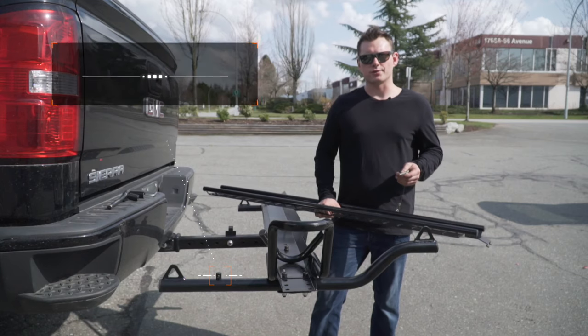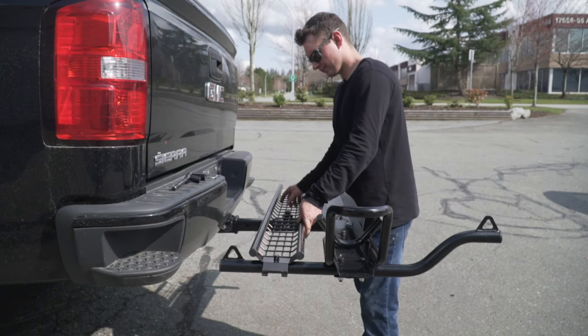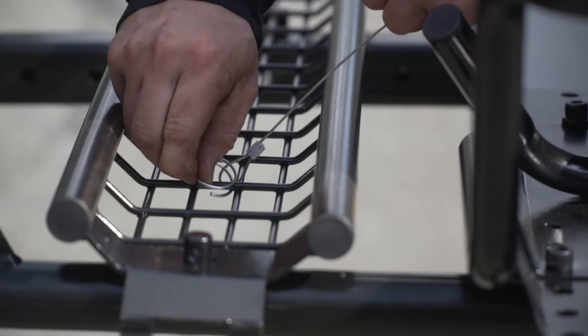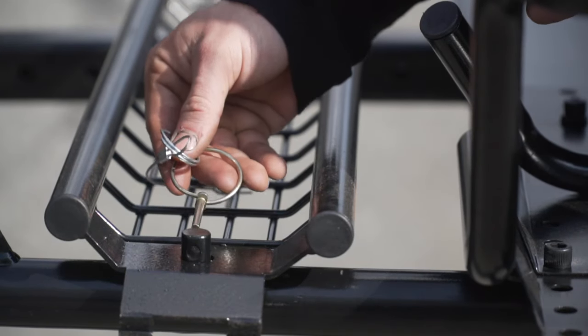To secure the loading ramp, we'll be using the linchpin and lanyard. Secure the lanyard to the loading ramp with the supplied keyring. Place the linchpin through the receiver.